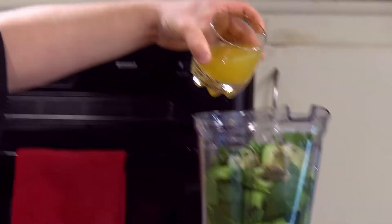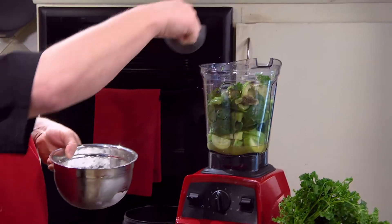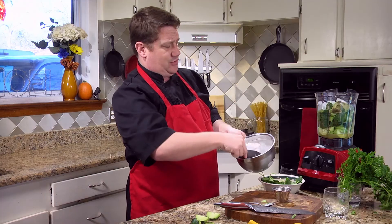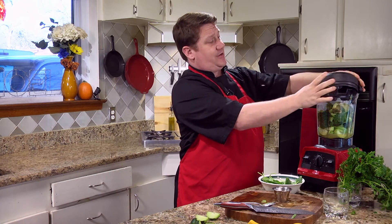We're gonna put in some pineapple juice and two tablespoons of agave nectar. Put one scoop of ice — you know what, let's do two scoops of ice — and cover it up and we're gonna fire our blender up.